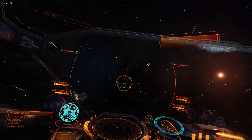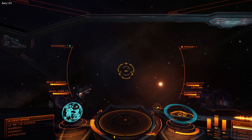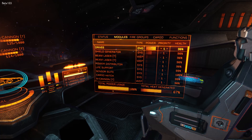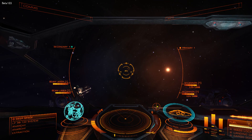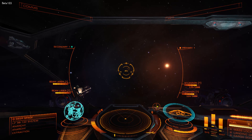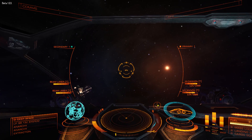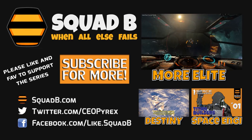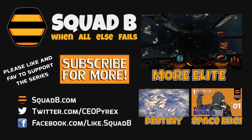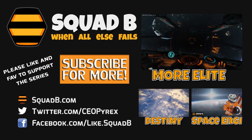I'd always recommend going with the gimballed ones. The turrets are good, but they're completely independent of you — it doesn't matter if you're flying or not. For an Anaconda or a cargo ship they make perfect sense, firing while you fly straight. But for a fighter like this, you should have guns on the front that face and shoot forward. Anyway, enough of this nonsense. Hope you enjoyed my little joystick story, which sounds ruder than it's meant to be. We'll see you next time.